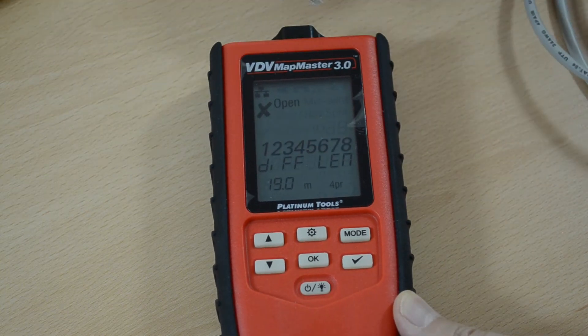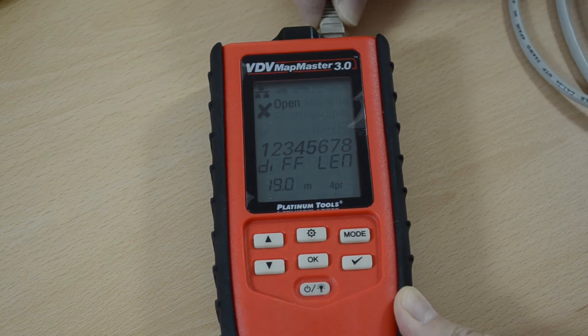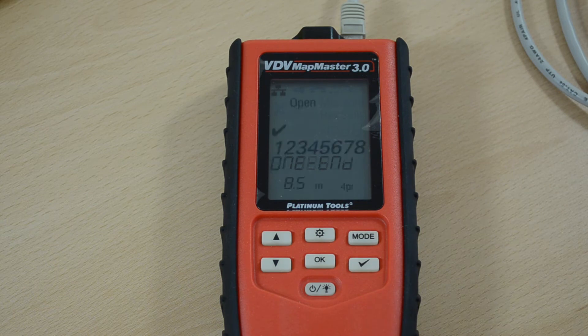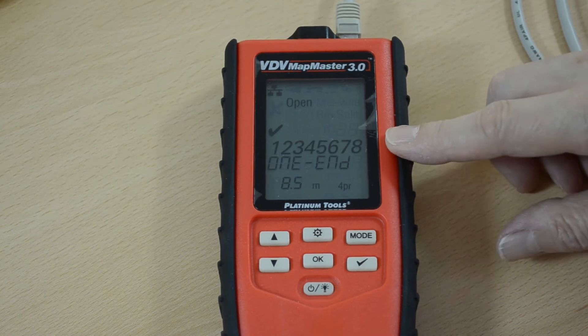Let me test another cable here. This cable is 8.5 meters long. Again it's the open-ended test. All pairs have been tested.